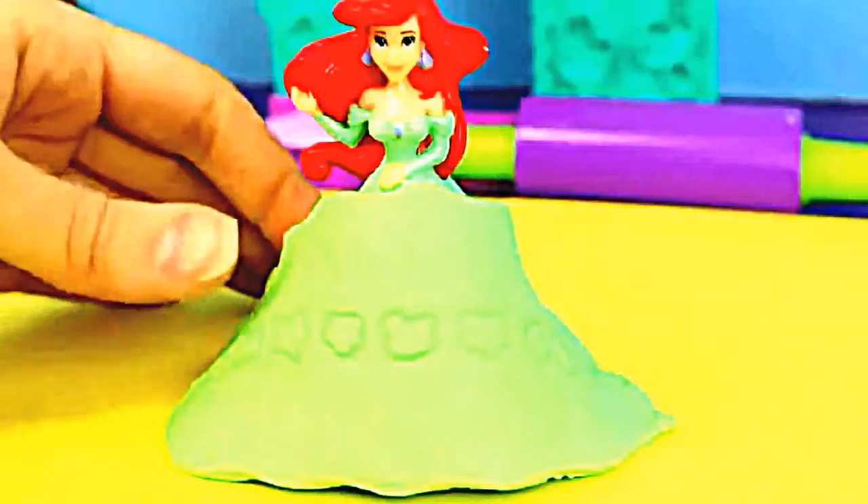First we'll roll out this green Play-Doh Plus Play-Doh — make sure it's nice and even and flat! Next we're going to take this chariot and create a pattern on top of the Play-Doh, and then we'll also cut out the sides with the wheels. Now let's take this nice flat piece and turn it into a skirt for Ariel by wrapping it all the way around her existing skirt and attaching it in the back. That pattern will go straight through the middle — doesn't that look nice?